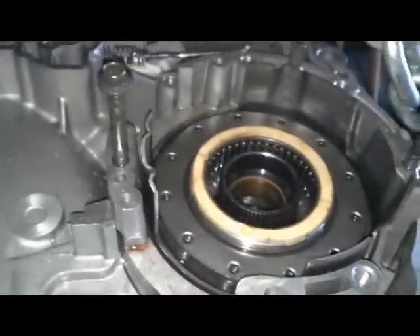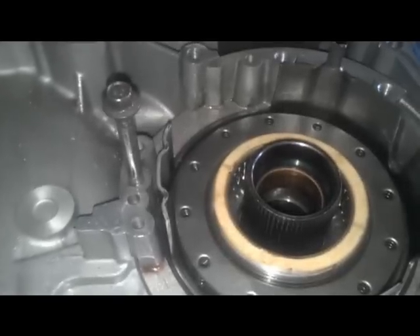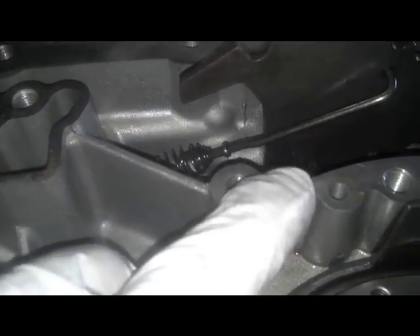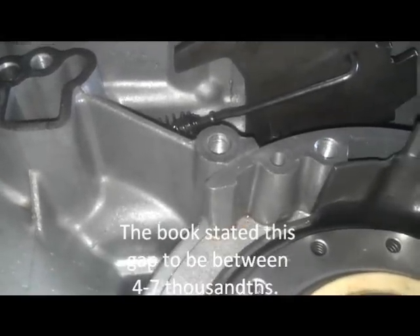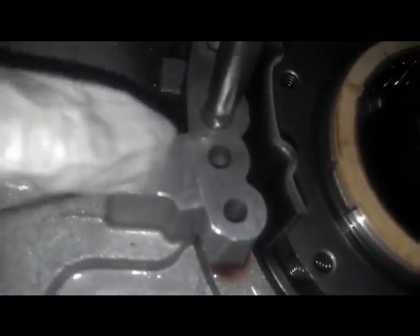Now this is another step that kind of requires two hands, so I can't fully do it while the camera's in hand. Going back and forth, got it to seat. It'll be just less than flush to the case — just a little bit lower than where the case is. And it lines up roughly where this bolt, this little pinhole — a guide pin, I don't know — lines up right about there.